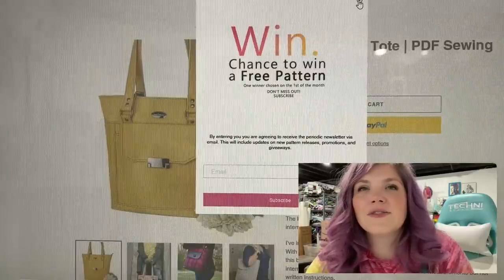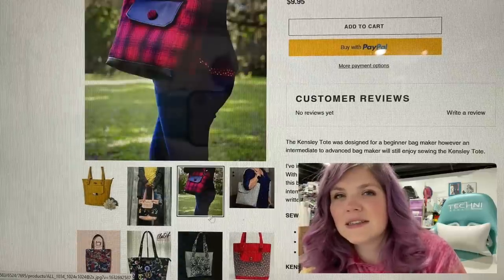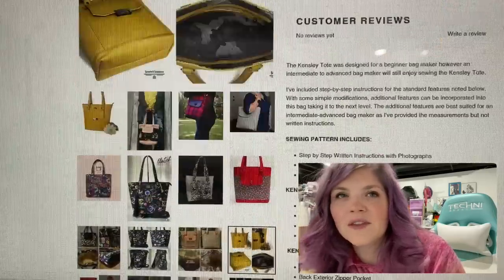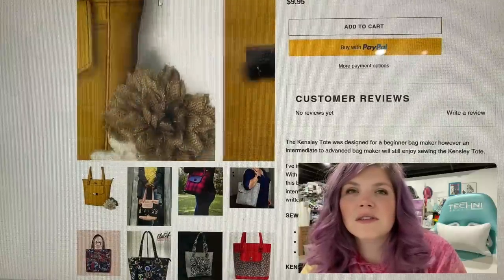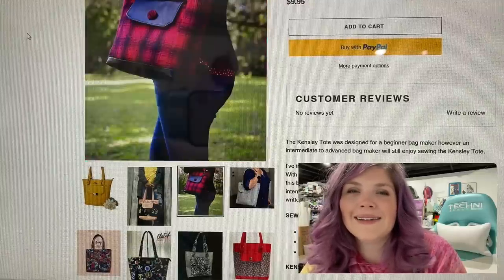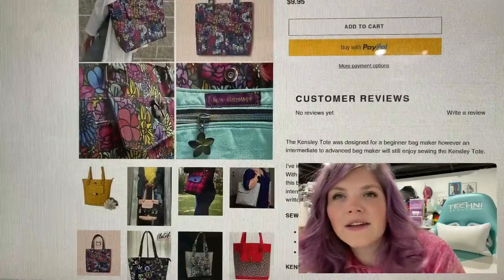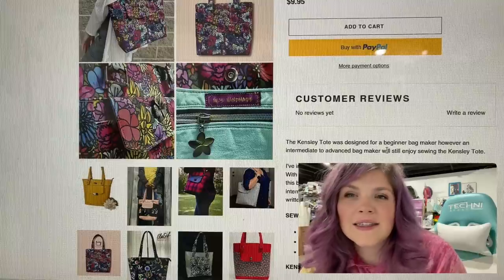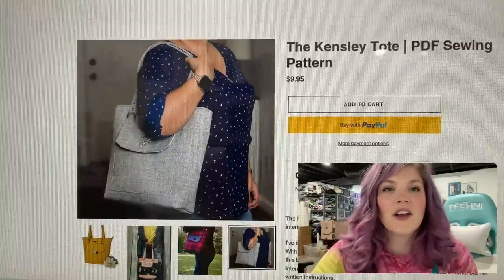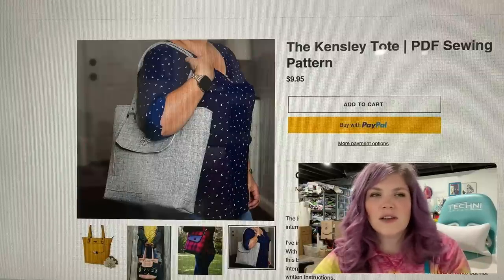The next thing we have here is from So Yours Patterns, and this is the Kinsley Tote, which is beautiful. It's got this front pocket flap here. You can add some really unique hardware too, and you don't have to punch a hole through it if you don't want to. Look at that button — super cute. It says it was designed for a beginner bag maker. I could definitely see this — if you've made a few bags and you're not quite sure if you want to move into something a little fancy, this one could still get you there because it looks very classy.